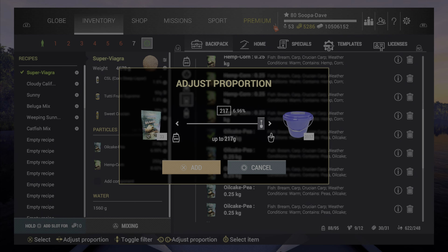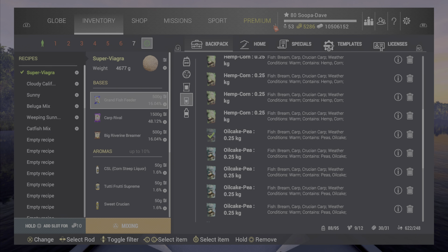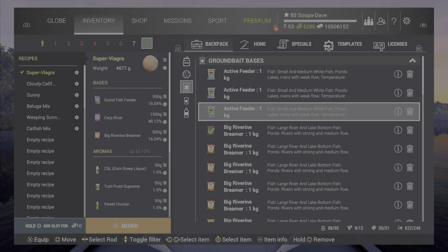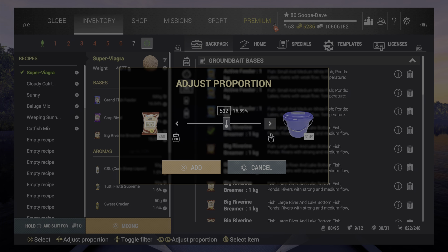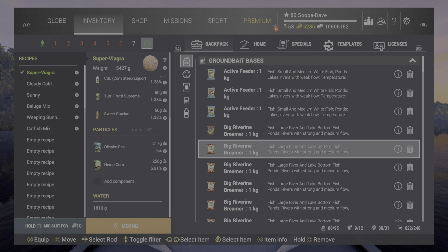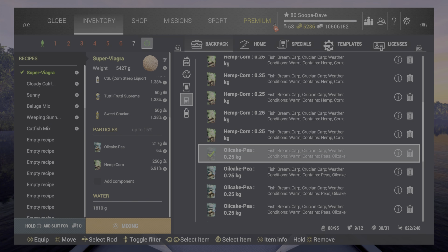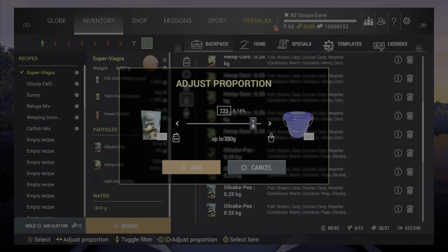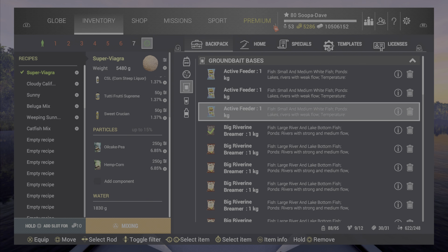When you're doing your recipes, if you get a spot where it won't let you put any more in — as you can see here — that's the most you can put in that ingredient. What you do is go back to the top of that recipe and remember exactly what you had. So for example we had 500 riverine, we'll go way up on that, then go back down, go back to the particles, and now it will let us put it all in as you can see.